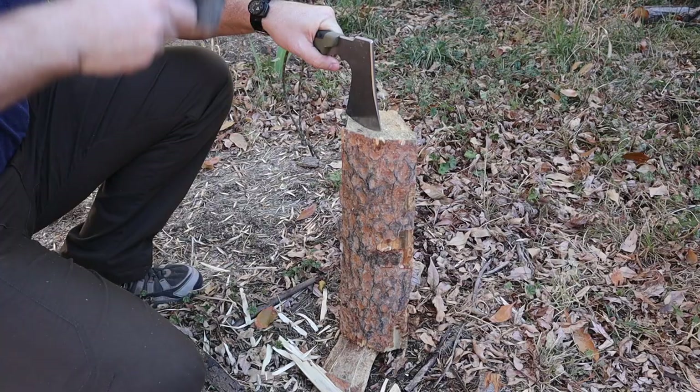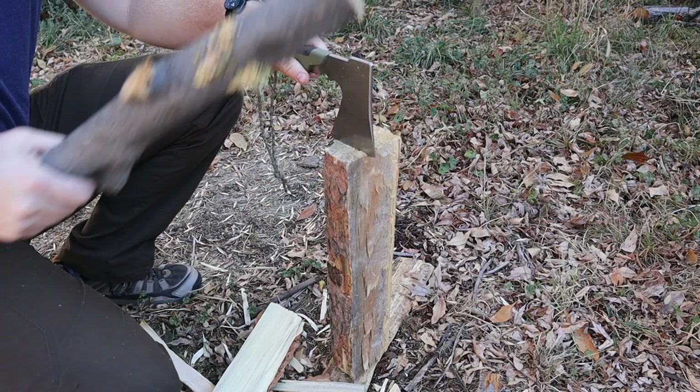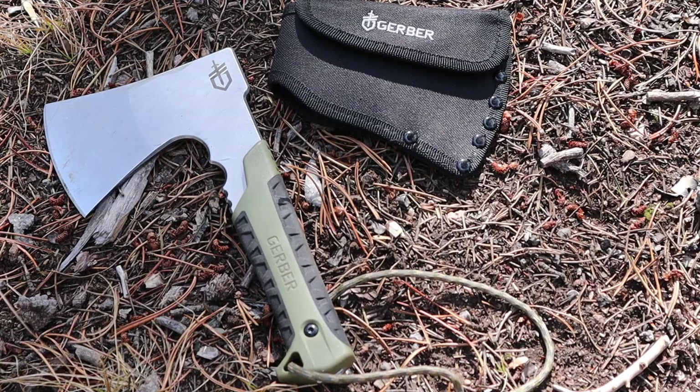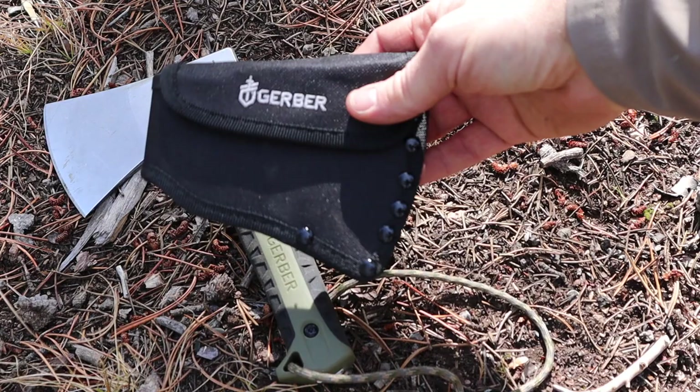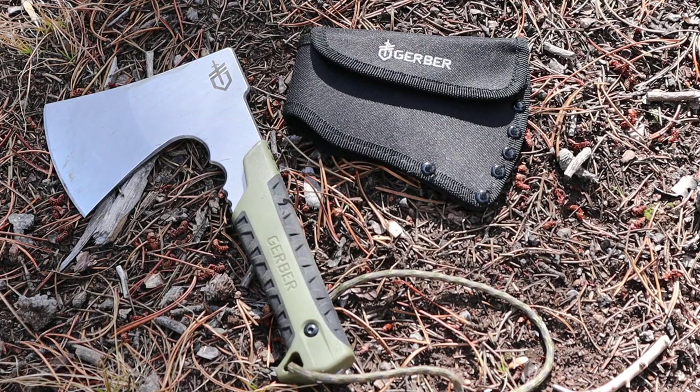We did a bunch of tasks with this, doing a lot of different work and seeing how it performs — how does it chop, hack, split, and carve? It is very compact and somewhat lightweight at 17 ounces, maybe 19 ounces with the sheath. The sheath is very basic — just a basic nylon with a belt loop, a little attachment, and Velcro. For the price, it's very doable and very similar to a lot of what you'll find on the market from other companies.